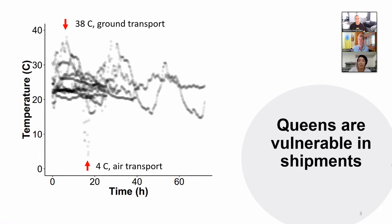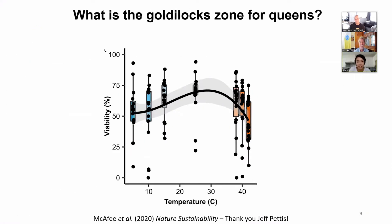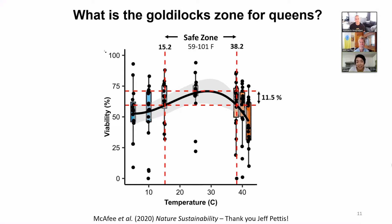What is the 38 degrees Celsius conversion? It's about 100 to 101 degrees Fahrenheit. And 38 degrees is right at the top of safe. So what was the experiment to define which range is safe for the queen and the sperm inside the queen?